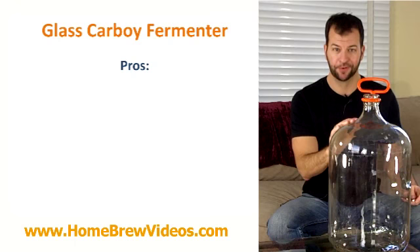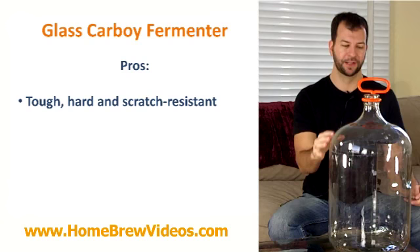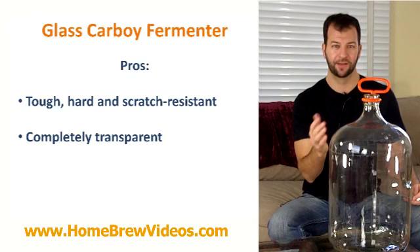Pros. Glass is tough and it's going to last forever as long as you don't accidentally break it. Glass won't scratch like plastic will, which runs the risk of getting infected or giving bacteria a place to hide. Glass is also clear, so it's very easy to monitor your fermentation and see what's going on with your yeast because it's transparent.